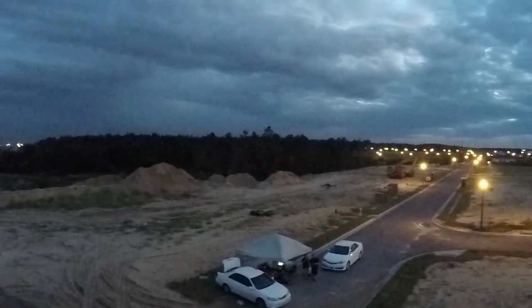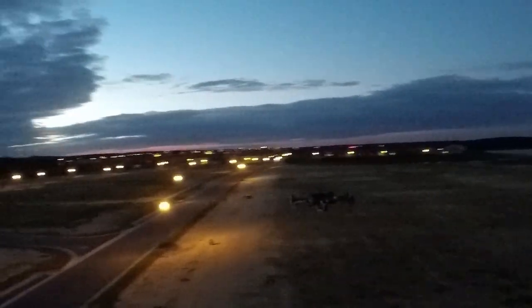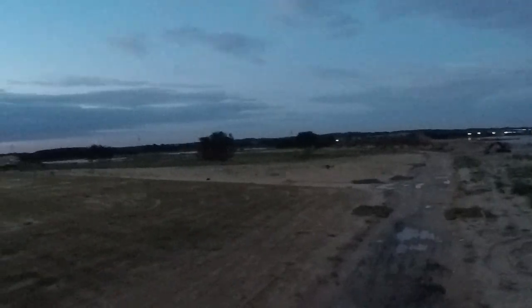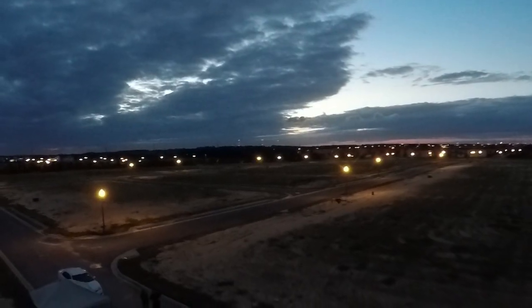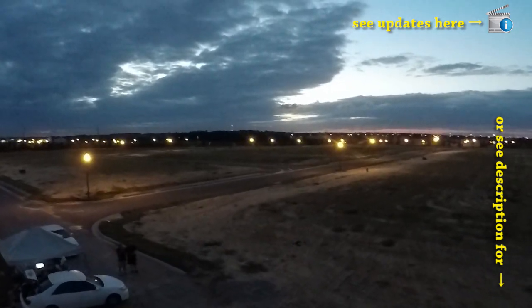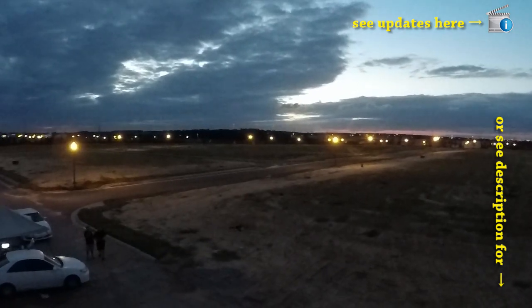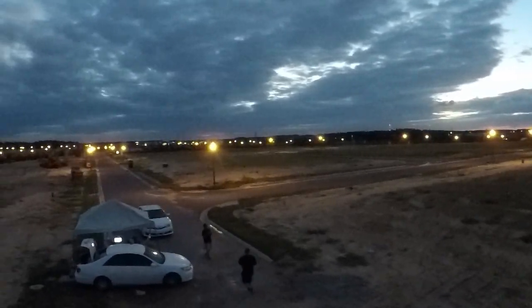Oh no, no, no. All those things are falling out — the rockets.